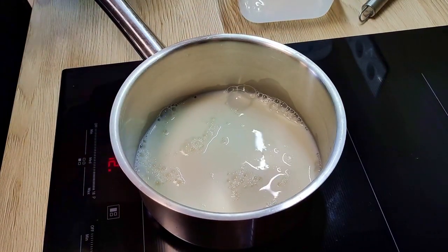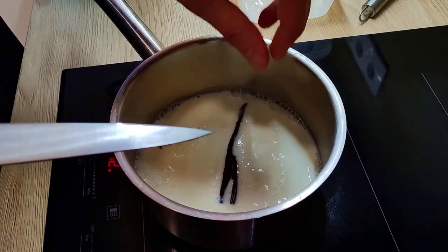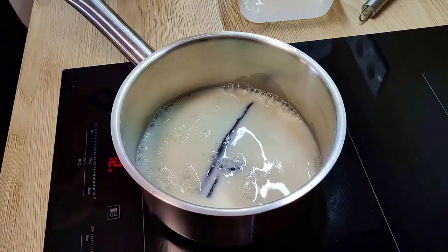Then I mix the milk with vanilla inside the pot, mix it a little bit and bring it to a boil.